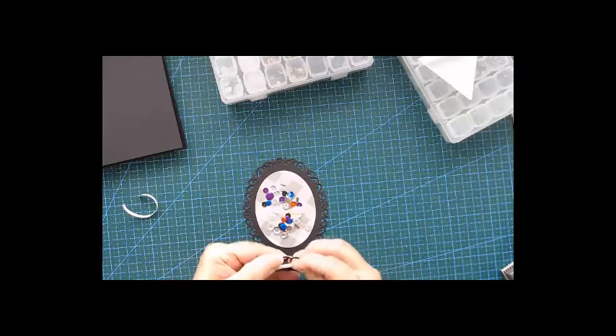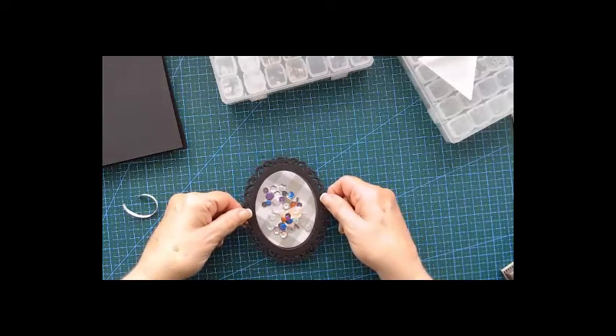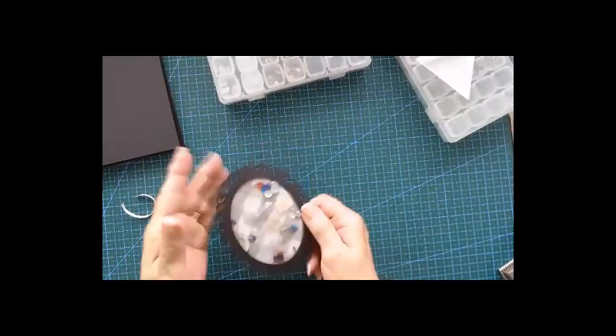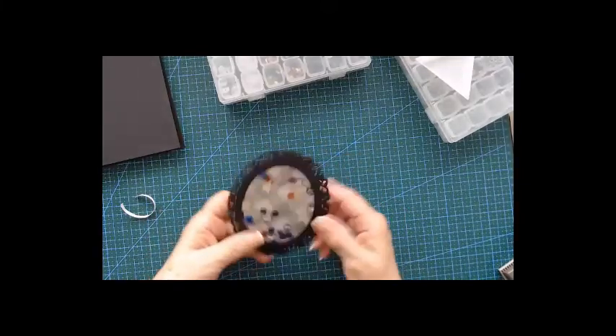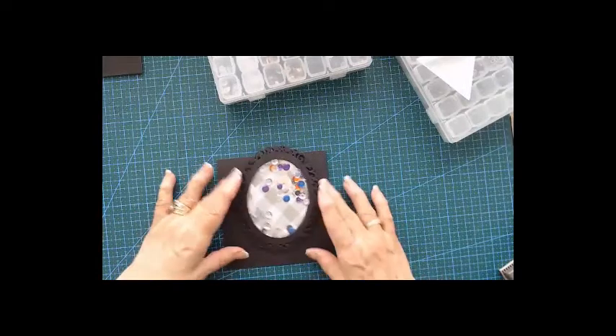I just want to connect these ones. Let's hope for the best — I think I'm fine. Those items are moving around, not too thick, so that's good. Now let's put pattern paper on there and then put our frame on.